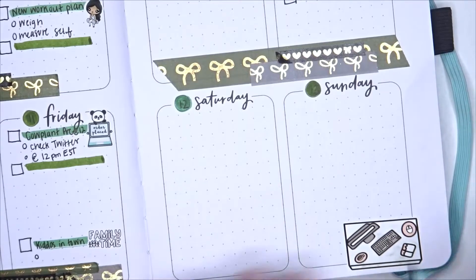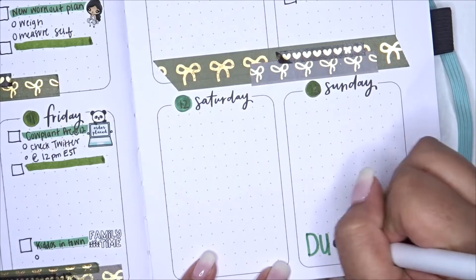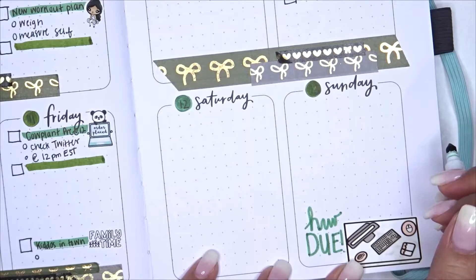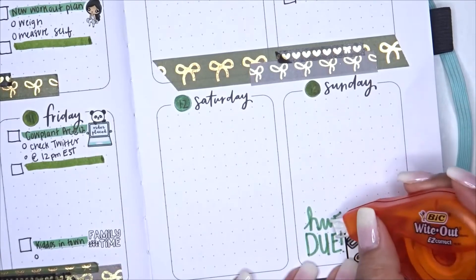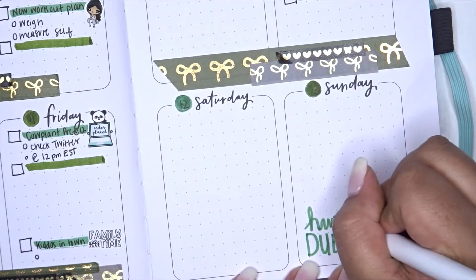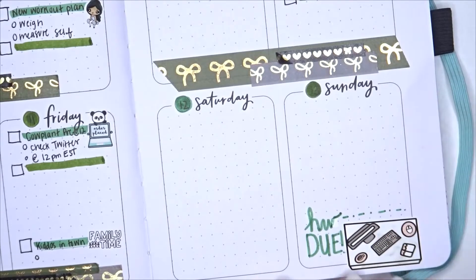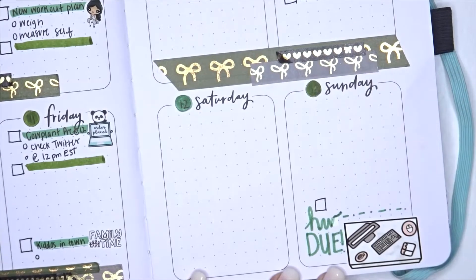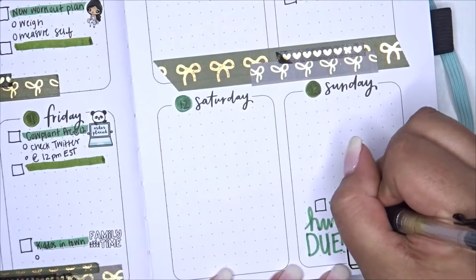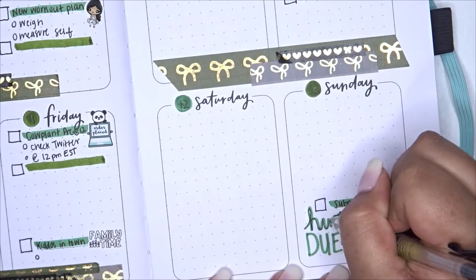I skipped to Sunday — I know my homework is due, so I mark that with a cute flat lay sticker from an older shop called A Little Bow Prince. I made a little mistake trying to write 'HW' in cursive script, adding an extra letter, so I use some white-out to fix it and make my little design there. I put a reminder that everything is due by midnight, then go ahead and write over the script with my highlight box.